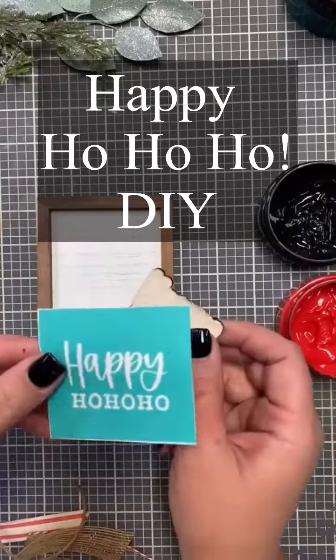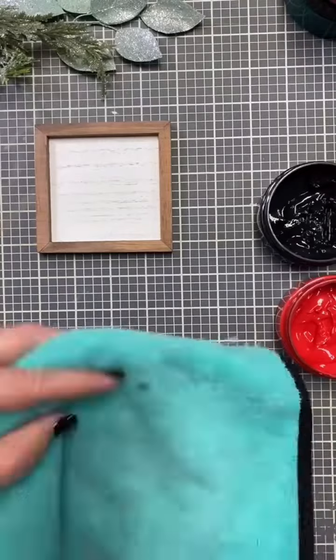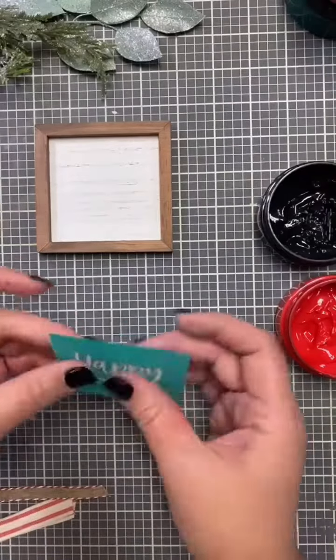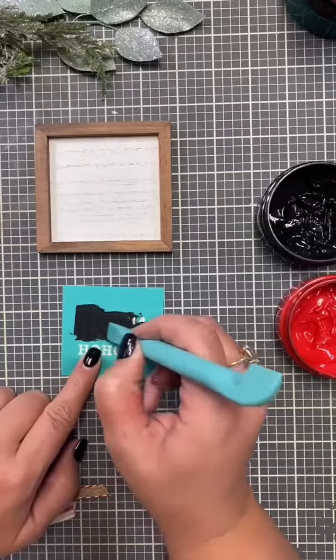Hi everybody, it's Creative Sarah here and we're going to do a happy ho ho ho DIY. I have this wood cut that I'm going to be using. I have a little transfer from my Jingle All The Way minis and it fits perfectly, so I just went ahead and fuzzed it and put it on there.